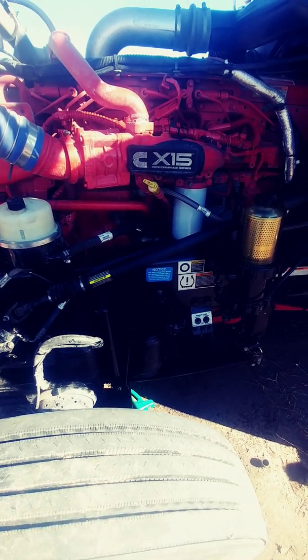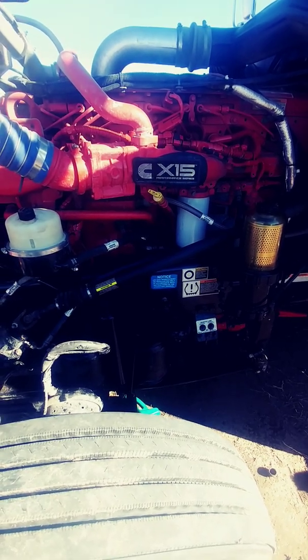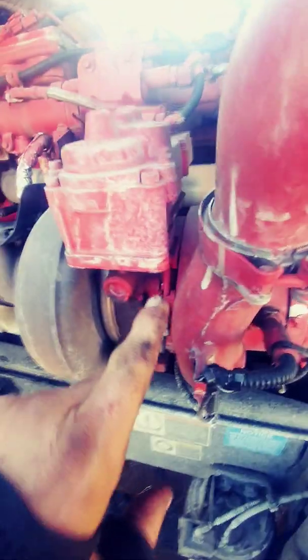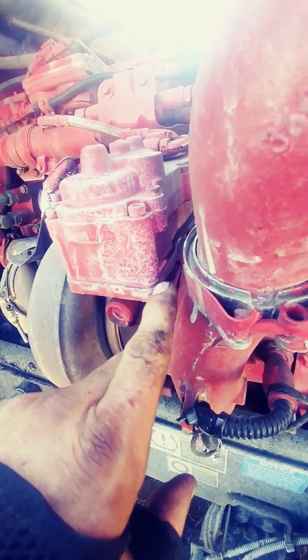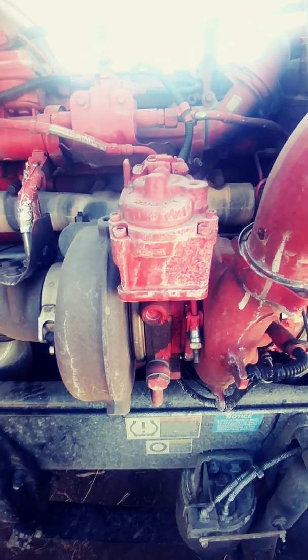Working today on a Cummins X15 engine in a 2019 Peterbilt 389. What we're facing — walk around to the other side — there's a coolant leak at our turbocharger actuator. You can kind of see the pink right in there where it's leaking out. So we have to take that actuator off, change the gasket, and reinstall it.